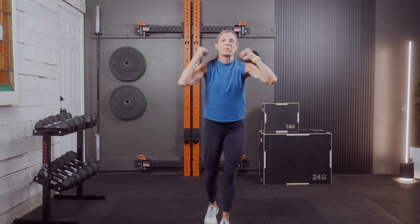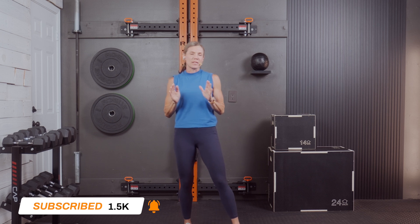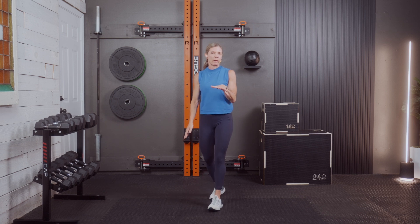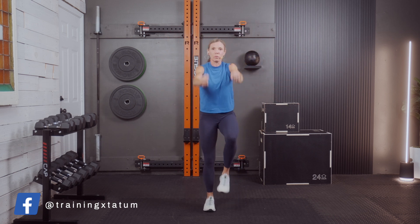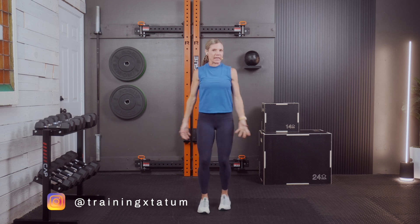You'll need to grab a variety of dumbbells, secure some space, and let's get to it. Today's workout has a little bit of everything — single sets, supersets, and EMOM, which is every minute on the minute. For your weights, I'm going to be using somewhere between 15 to 30 pounds. That seems like a wide range, but that's what we get with a full body workout. You may even be using 10s for some of the shoulder work.